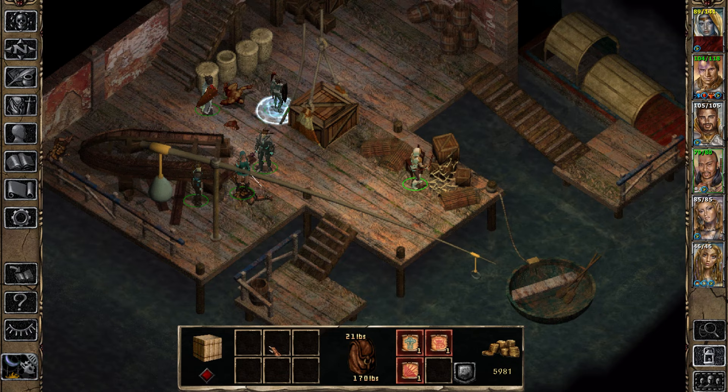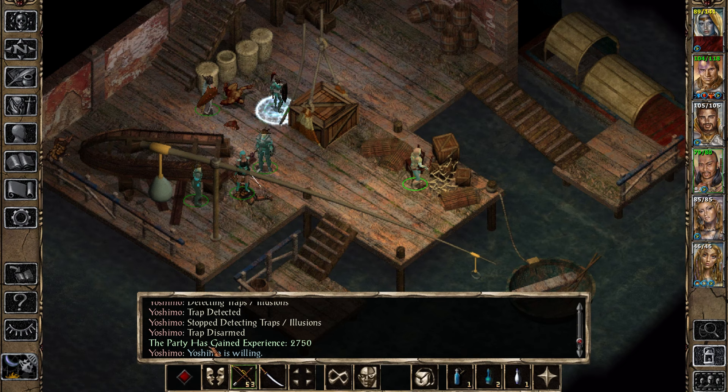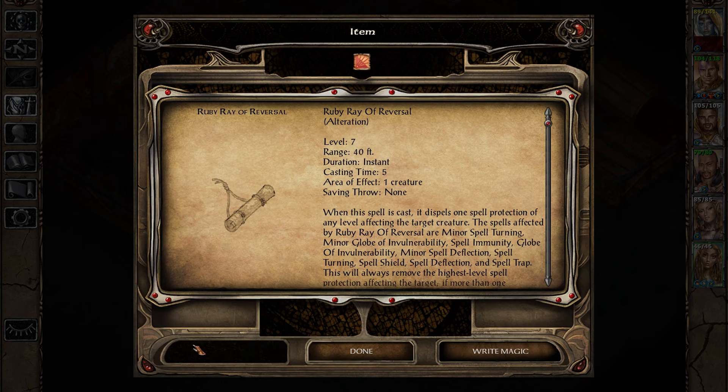So he's got — what's he got in here? What are these? Improved invisibility, ruby ray of reversal — level seven. Those are some juicy spells, man.